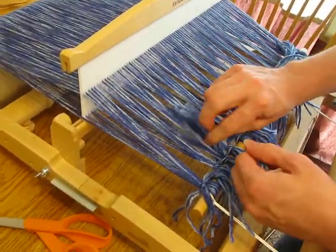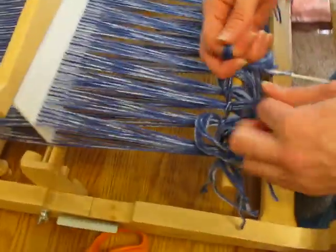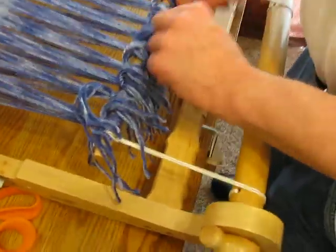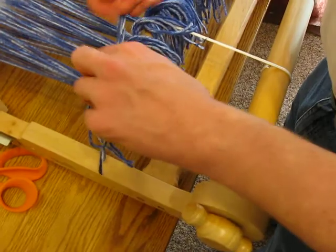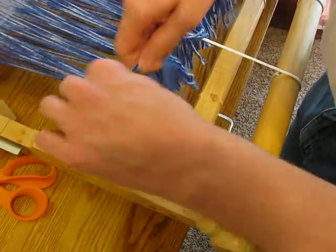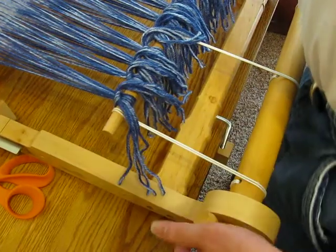I try not to have my tails too long, because if they're too long you're going to waste a lot of thread. But keep them at least long enough so they come over the end and lie down a little bit so they're easier to grab. If they keep falling down underneath it's annoying. You may have different preferences though.